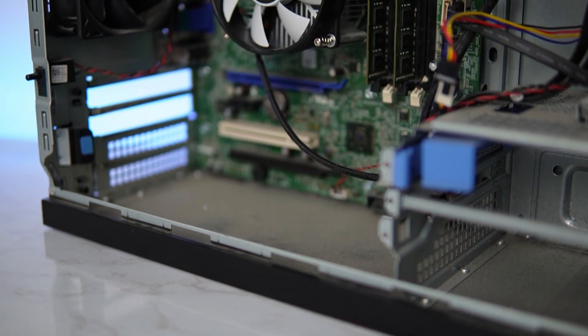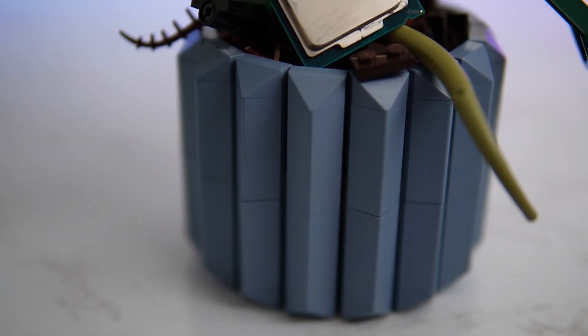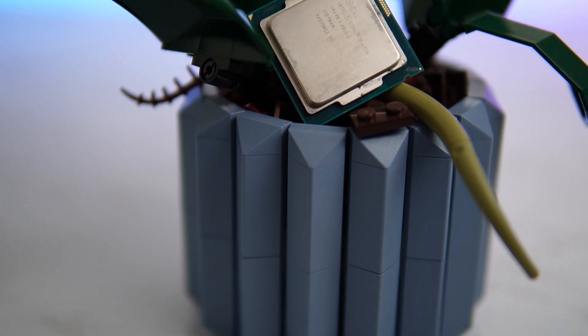Out of the second PC, we are only harvesting the CPU, which is a nice i7-4770, and this CPU is going to be getting a new cooler.